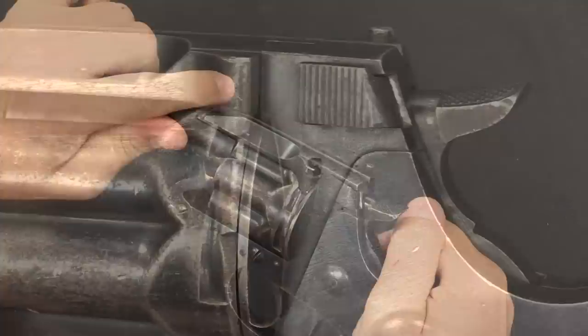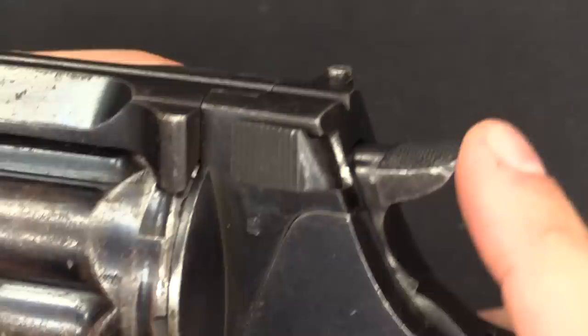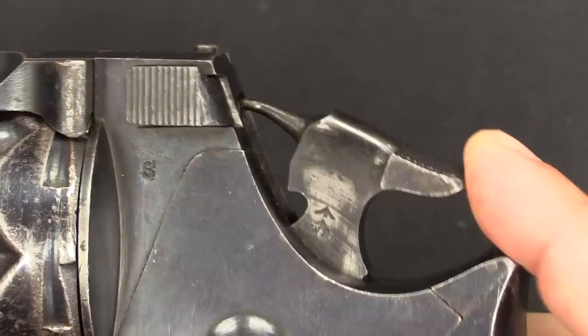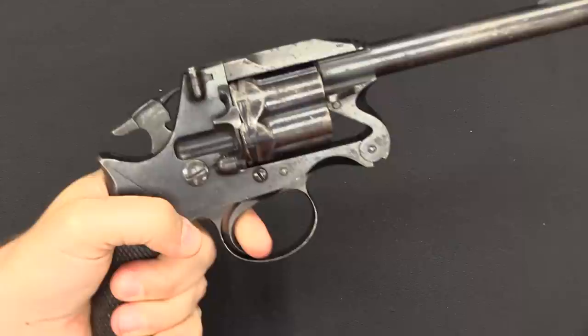I mentioned that extra safety added around 1887. This gun does have it — the 'S' marking indicates the new safety has been added. What that simply means is that if you have the hammer cocked, you can't just hit the hammer and have it discharge — a very good improvement. These are, by the way, double-action revolvers. So you can fire in double action, or you can manually cock the hammer and fire in single action.